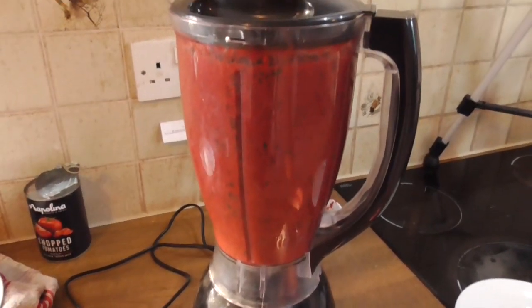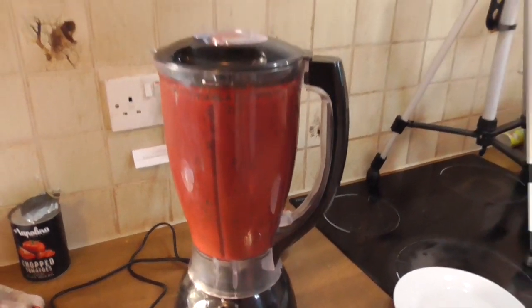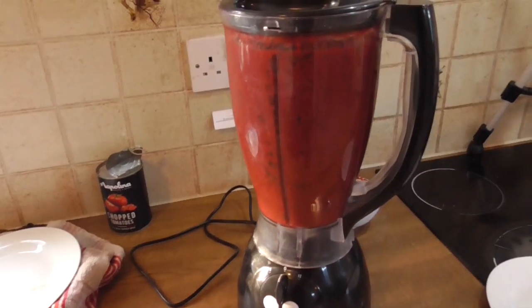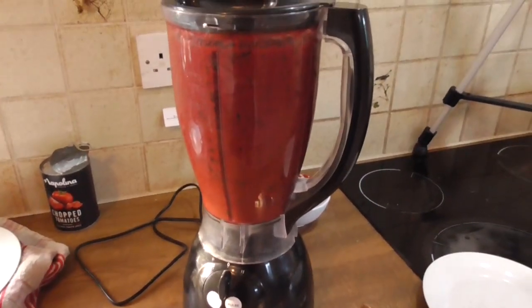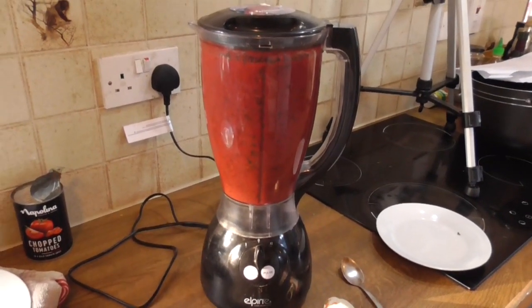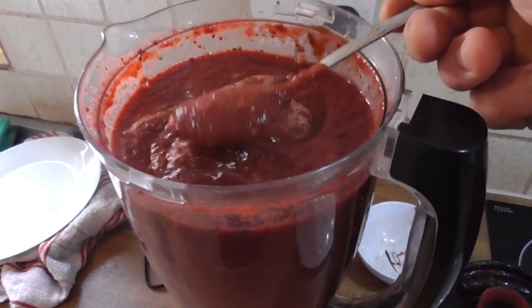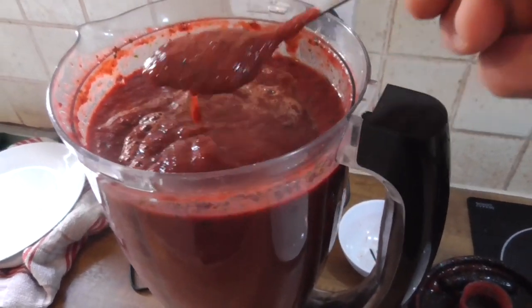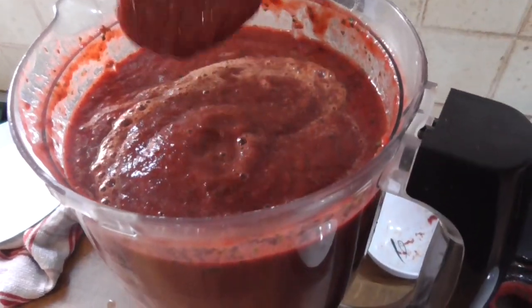Because of the carrot in there, the blender does struggle a bit, so don't have it on for long excessive periods — turn it off every now and then, you don't want to blow up the blender. You want every little bit of garlic to be blitzed, so give it a little rest and a few blitzes. That looks ready — nice, thick, red, deep, beautiful blitzed-up loveliness.